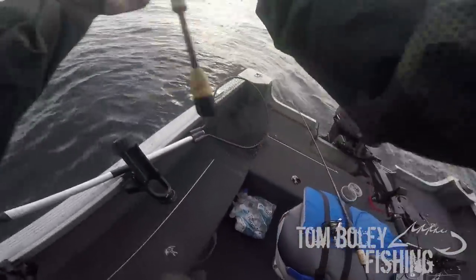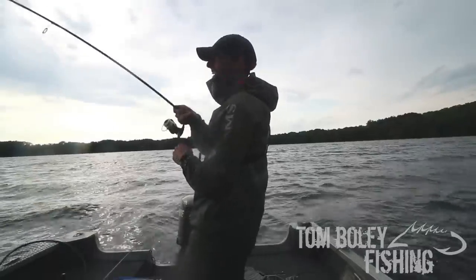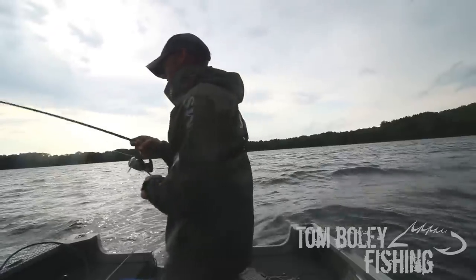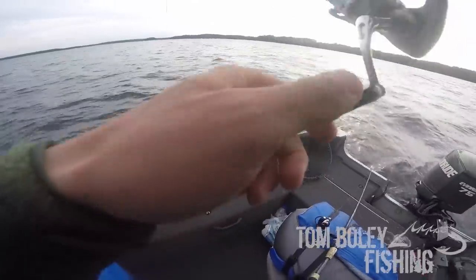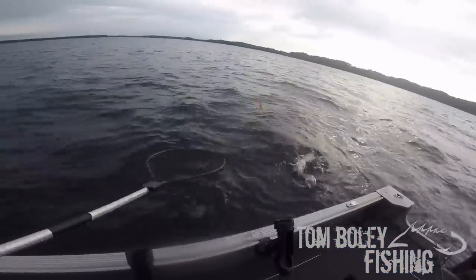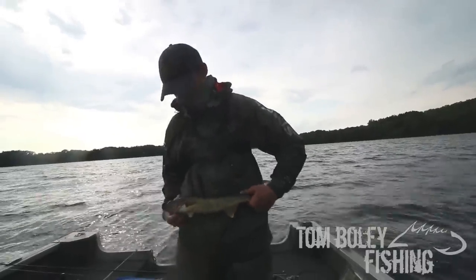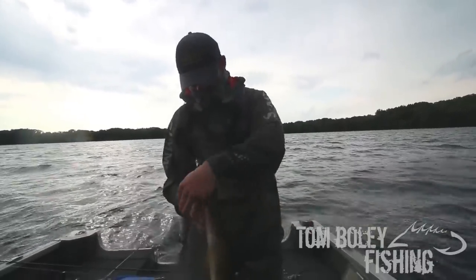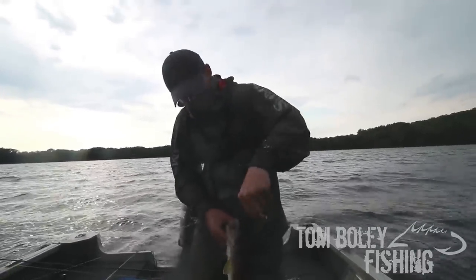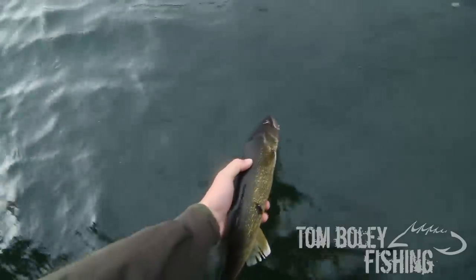Bobber down. Hooked up. Got him. Doesn't feel super big, but staying down decent. Another one about 18 inches — 17 and a half, 18 right in there. Beautiful bread and butter northwoods walleyes right here. Let's see what he ate, we're going to go through all the rigging and all that good stuff here in just a second. I'm going to go ahead and let that guy go.